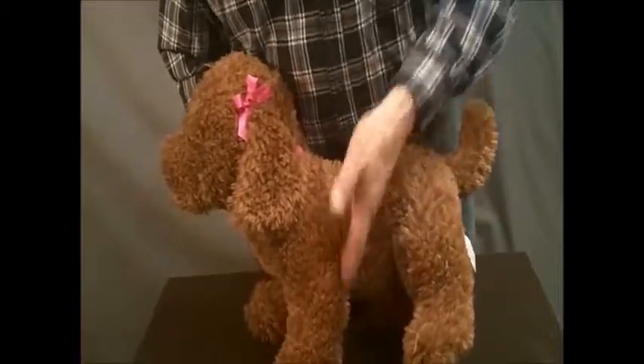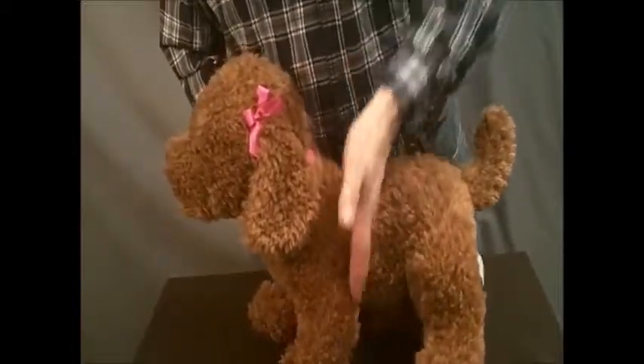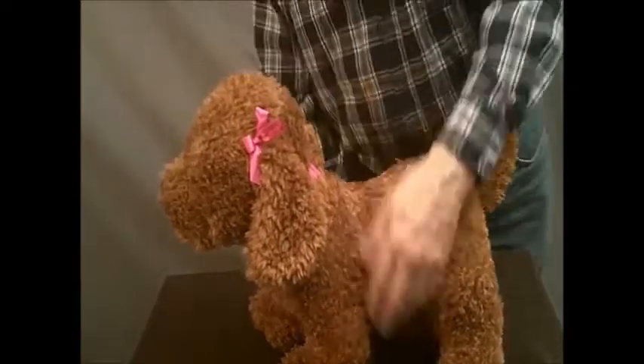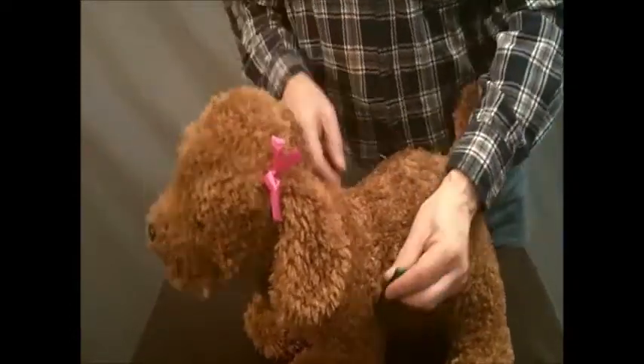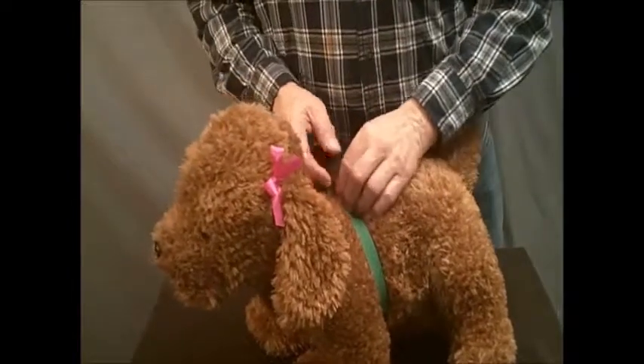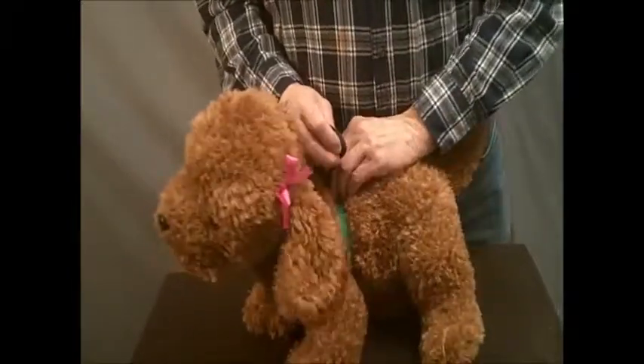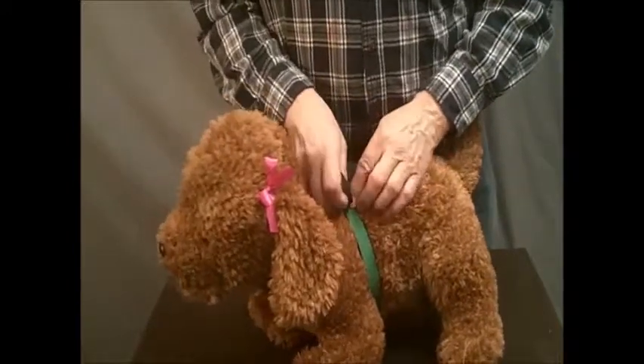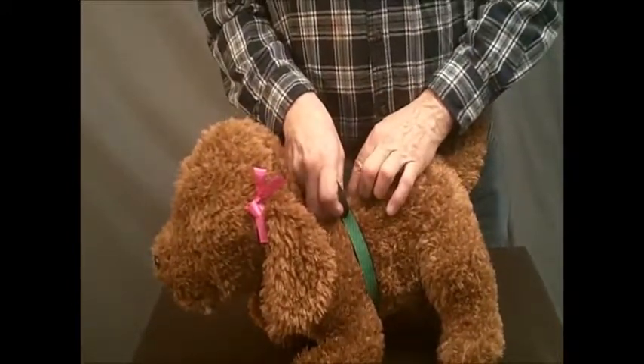We want this chest measurement right in back of the legs — right here, not back here and not in the middle. We want it right here. And we want it snug but not tight. We don't want it torqued down on the dog, and we don't want it floppy loose. We want to get it around the dog until it just touches, and that's the measurement we want.